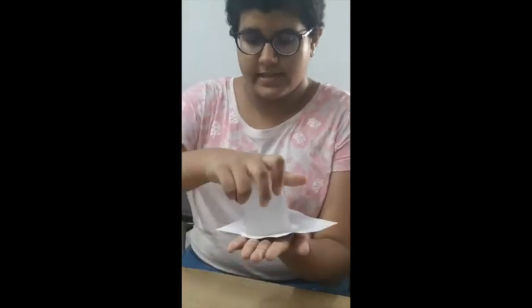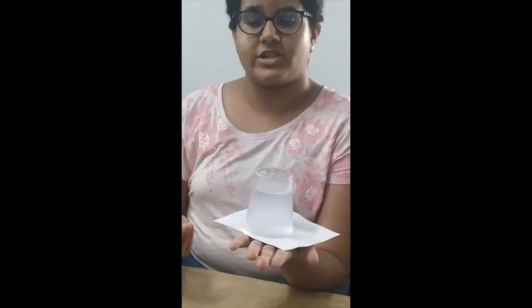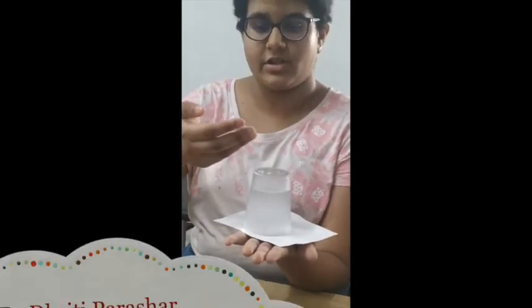Well, the water in the glass exerts less pressure than the air that is exerting pressure on the picture postcard. So when we hold it like this, the air that is exerting pressure from below exerts more pressure than the water that is exerting pressure from above. Which is why the picture postcard is able to hold the water above and the water is not spilling out.